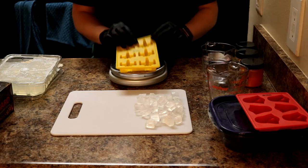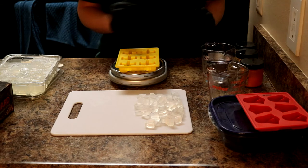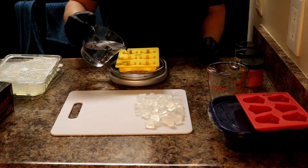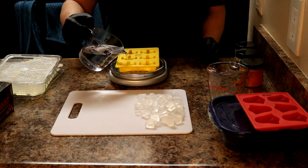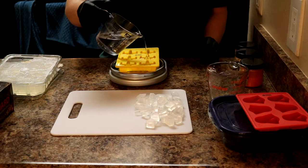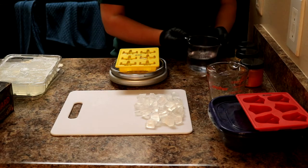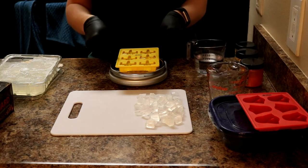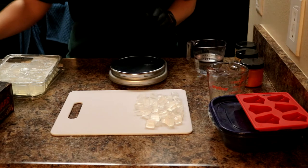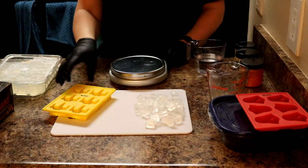I'm going to use my embed mold. To estimate how much melt and pour to use, I'm going to measure out some water in each mold. For our soap we probably only need about four X-wings, but I'll make all six just in case. Always give yourself a little wiggle room. That gives us almost exactly two ounces, and I go ahead and measure out just a little bit extra melt and pour — I'd rather have too much than not enough.